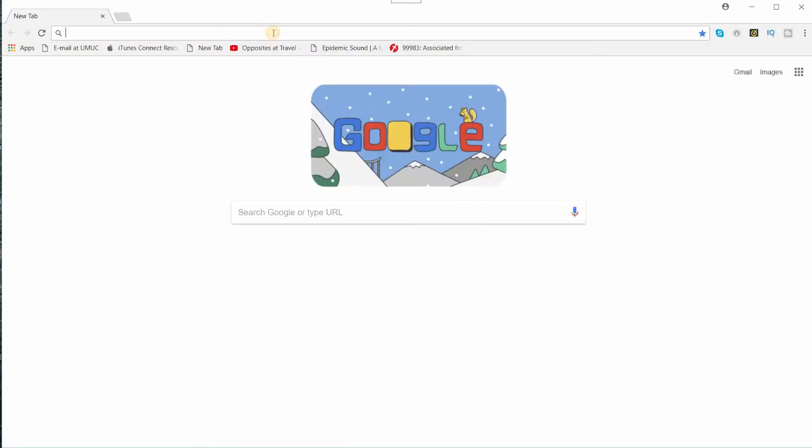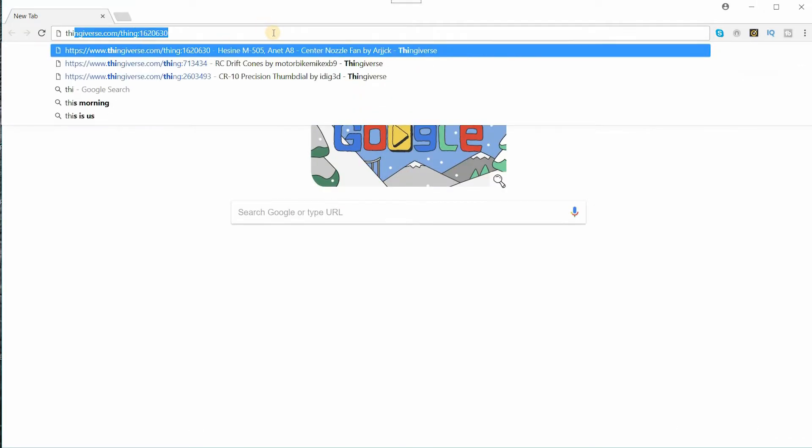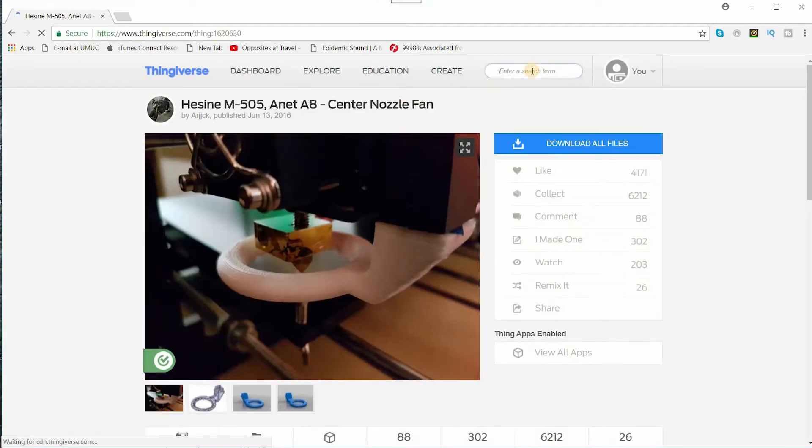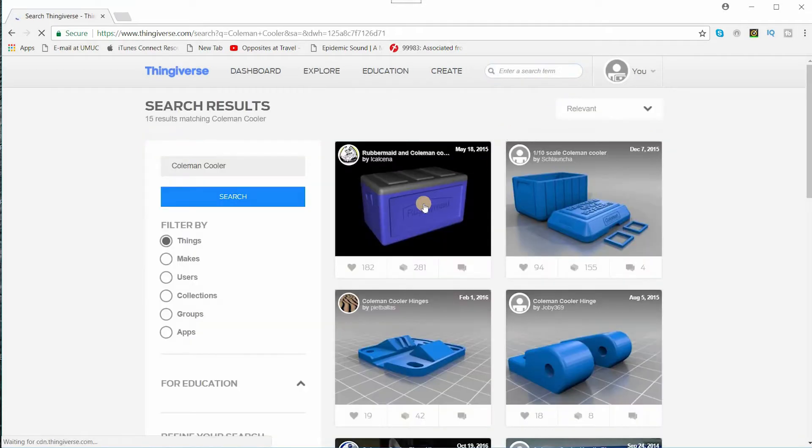So go to the interwebs, of course Thingiverse. It's going to come up with whatever I looked at last probably. All right, so I want to do a cooler. Let's go Coleman Cooler and see how many hits we get. I think that's the one right there.